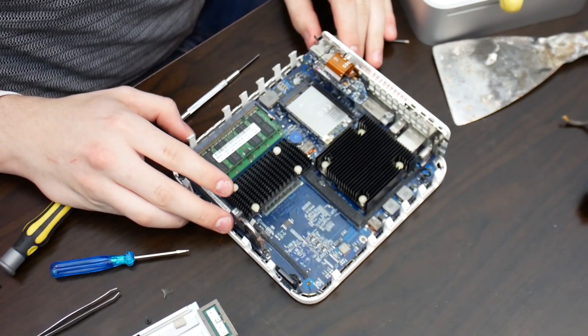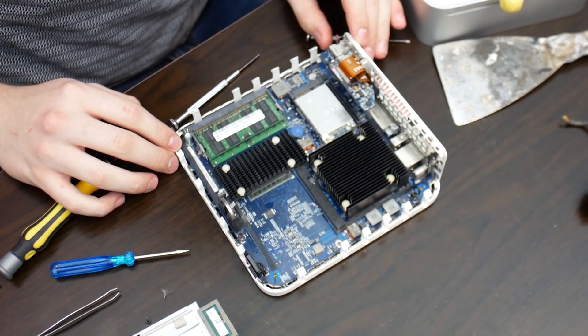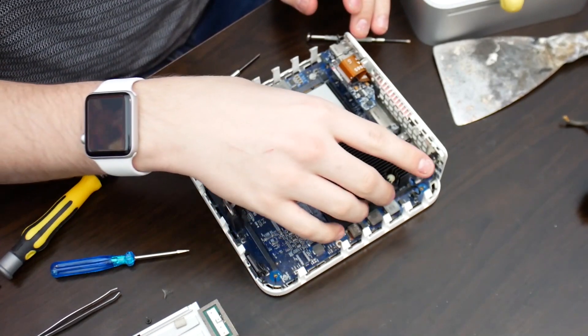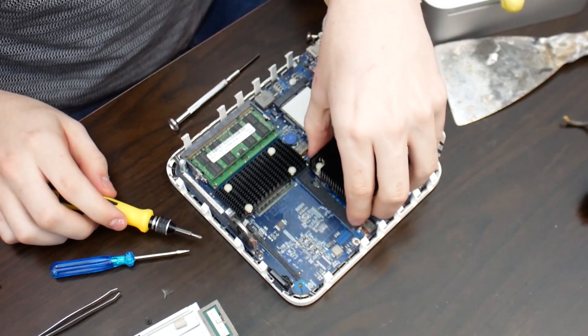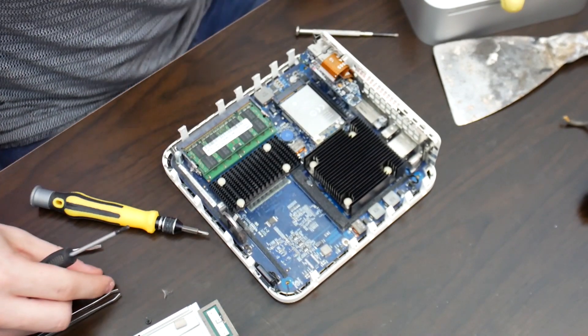We've got this part to do now. As you can see, we've got our two gigabytes of upgraded RAM here. The fun job is we have to try and press these tabs in without breaking them, because if we break them we're a bit stuffed. Found the other screw.